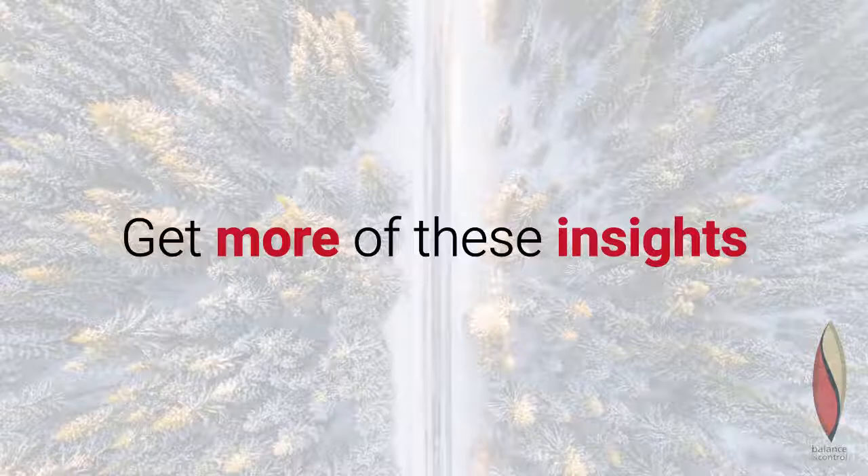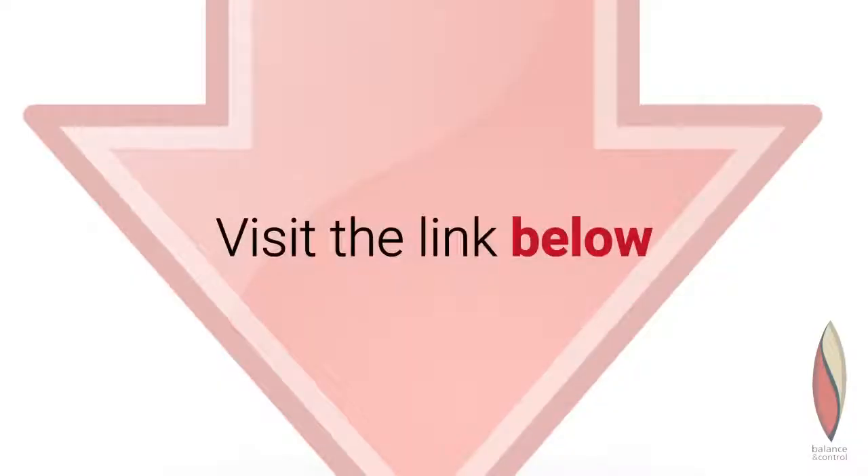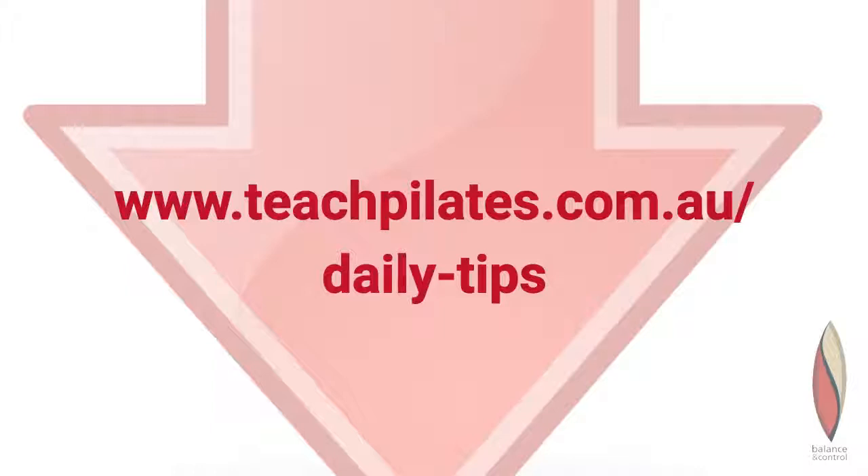Get more of these insights free to your inbox. Visit teachpilates.com.au/daily-tips.